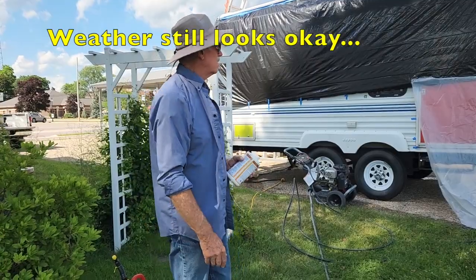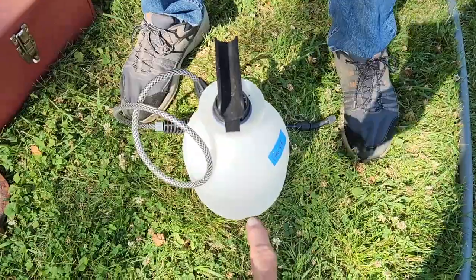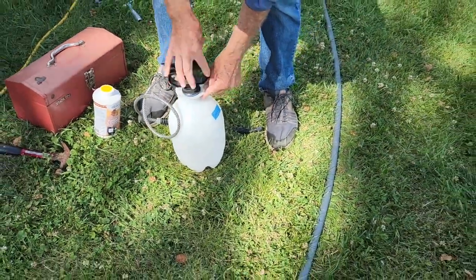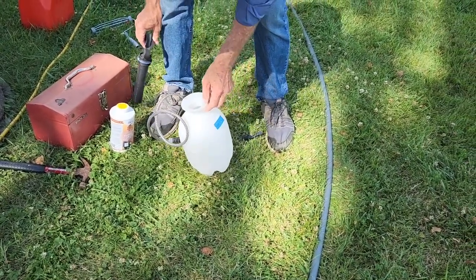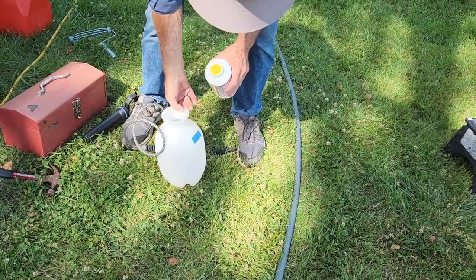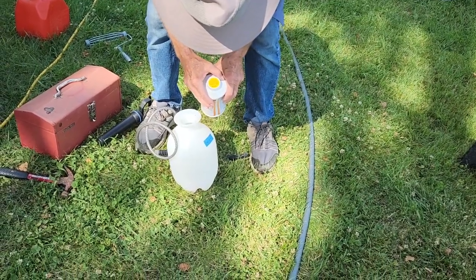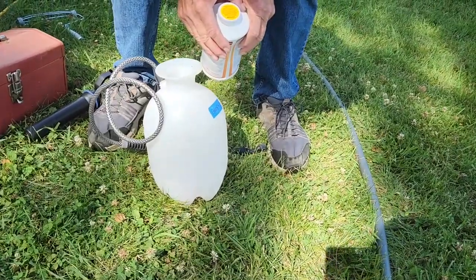Gary's reading the directions on this first step. Just want to share — some people will take these little sprayer things, spray paint them black, put water in them, and set them in the sun to use as a shower if they're camping or living in a van and don't have a shower. There you go, another use for one of those.